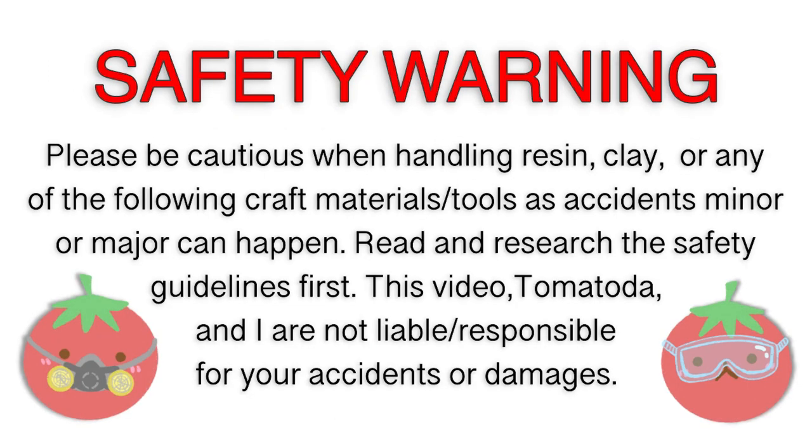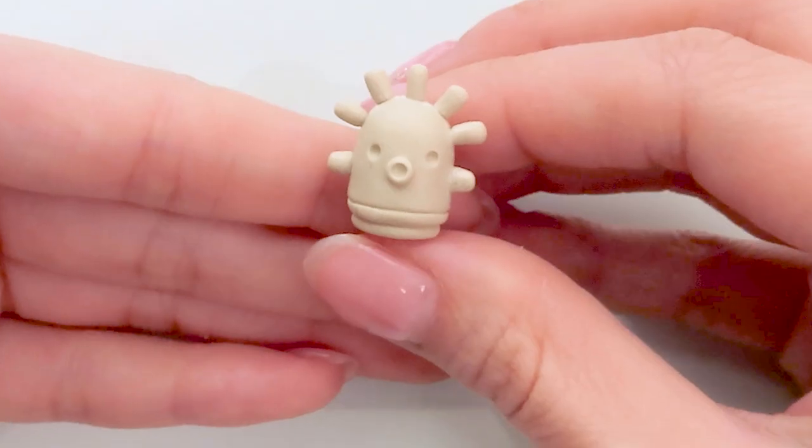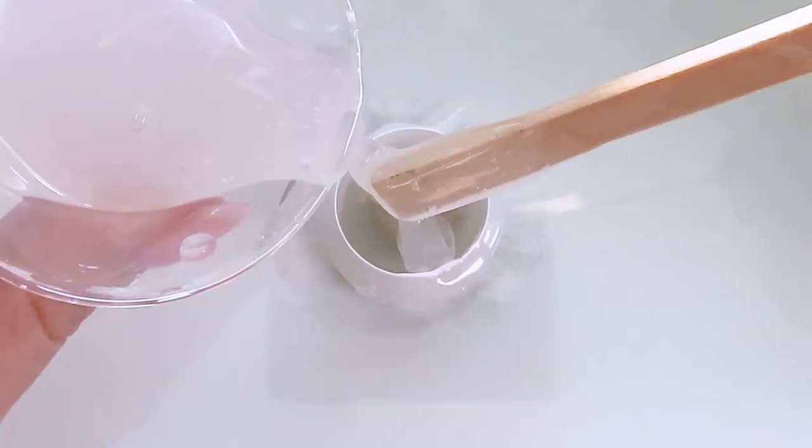Hey guys, it's Tomoto Da. Today's tutorial is how to use your clay pieces to cast them into silicone molds to then turn them into resin pieces.